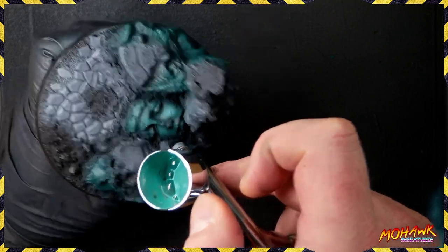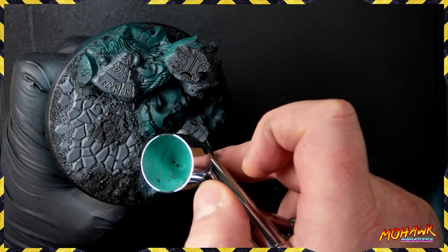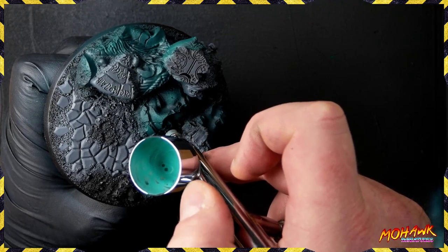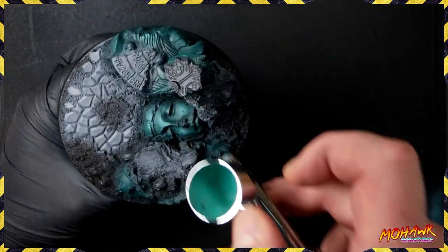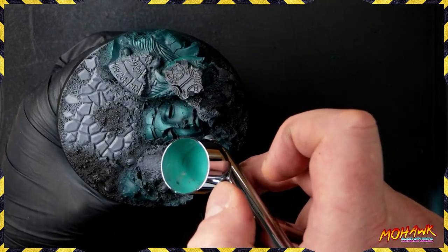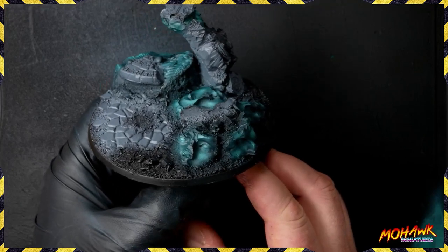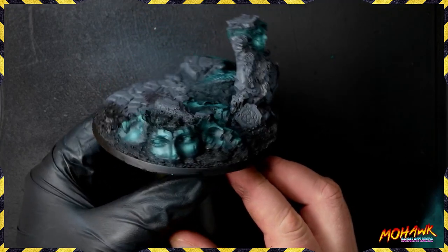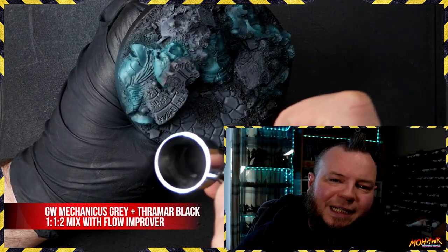The sky's the limit - work with whatever you've got and make it as cool as you can. Come join us on Discord, link in the description, and show off what you've got in the work-in-progress gallery. We're coming in here with a second highlight on all of our faces, and you can see they're really starting to jump out from the rest of the scene and come to life.